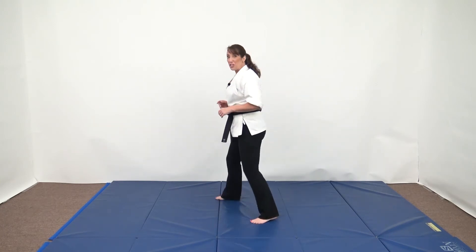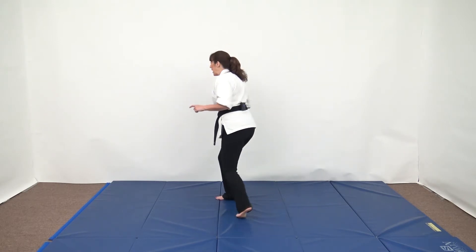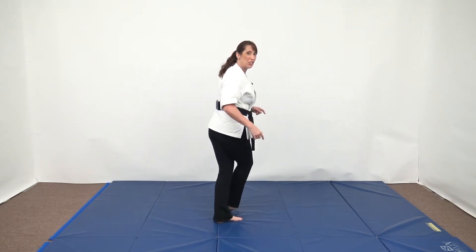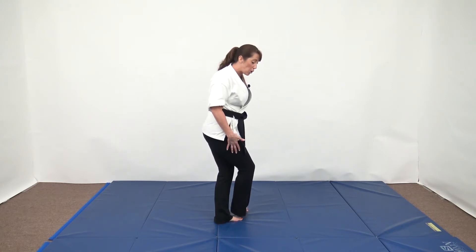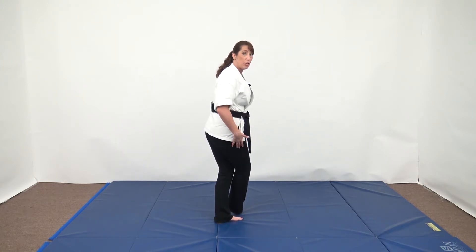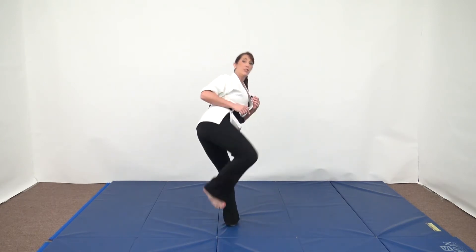Once you start getting comfortable with that and you can land it balanced and you're consistent, then you can start doing it from defense stance. When you do that, what you're going to find is as you turn to look, your feet are going to get twisted up a little bit — so it's okay to drag this foot until you see your target. But once you see your target, then you launch the kick.